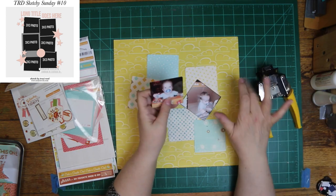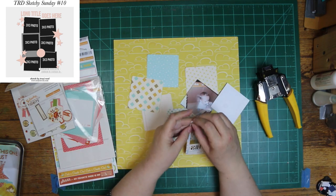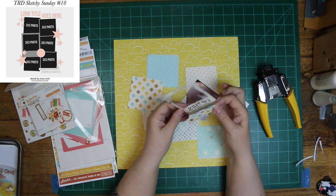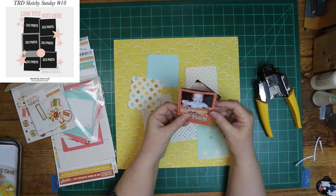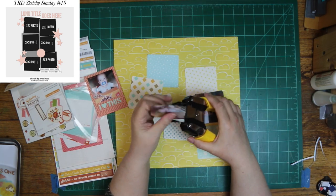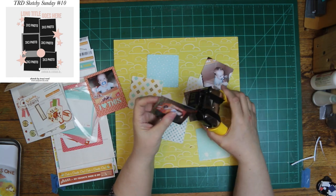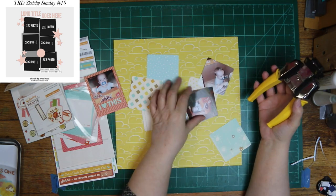I rounded one of the photos. And as soon as I did it, I remembered it was the one I wanted for the Polaroid. So I had to stop and put it in the Polaroids, and not round the other three corners. I didn't want to make it too small around the corners where it didn't fit correctly in that little spot. And that is a Sizzix die.